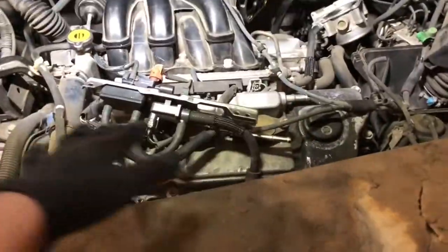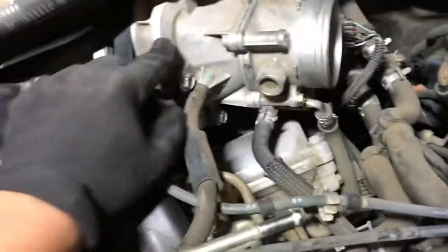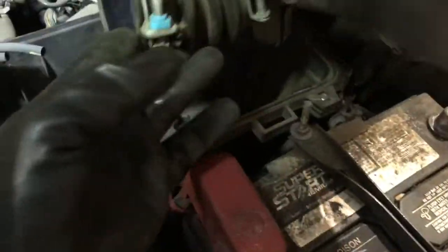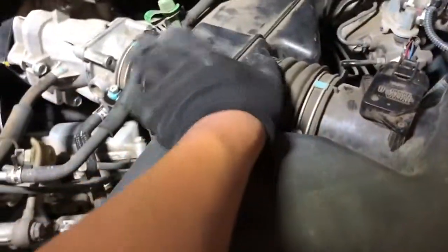The throttle body is now installed and all the bolts are in. I did over-torque one bolt and it broke, but it's not going anywhere. The vacuum hoses are back on, manifold is back in, and the new spark plugs on that side are installed. Now I just need to put back the piece with all the vacuum lines and install the new air filter.